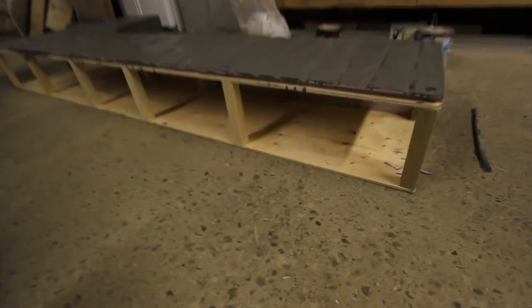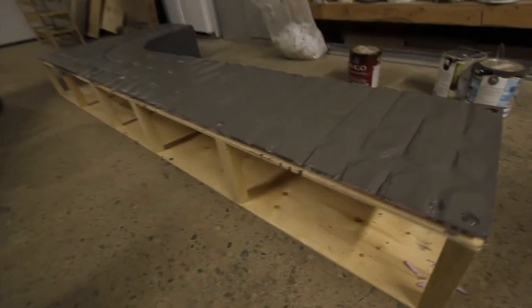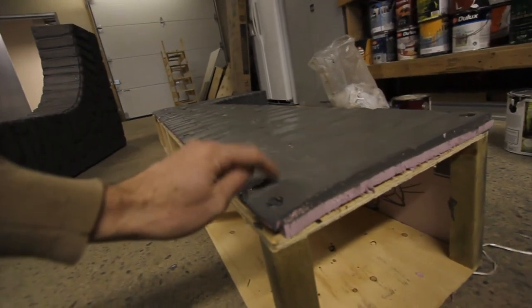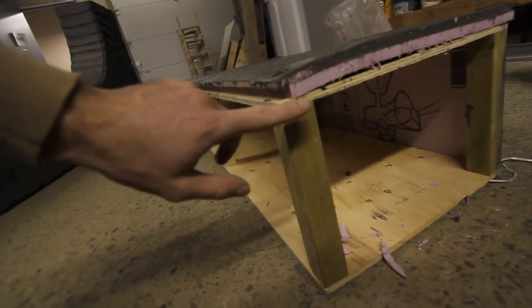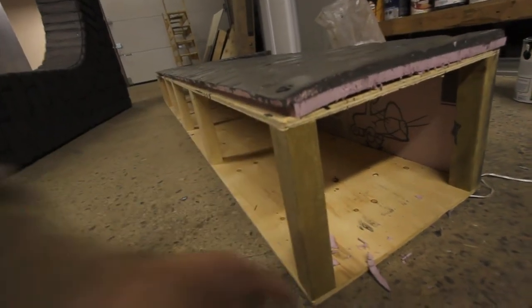First of all, we constructed these by cutting out flat pieces with one-inch foam — it's really thick foam. We did all the brickwork, and we'll show you that in some of our previous videos. For today's purpose, we put an exact cutout of this one-inch styrofoam on plywood — just three-eighths plywood, the cheapest you can buy. We did a top and a bottom, then constructed it by putting it together with a nine-inch piece of two-by-two and screwed them together.